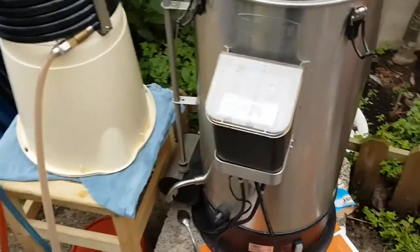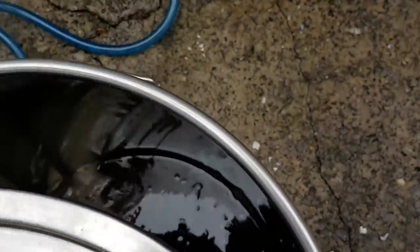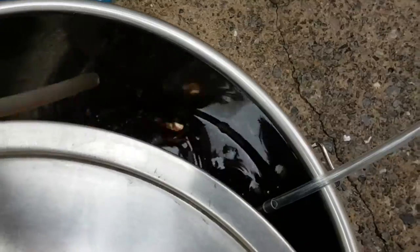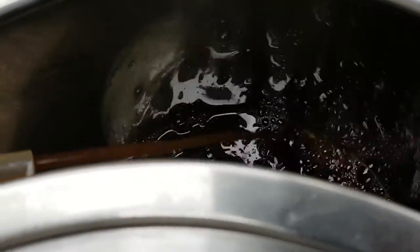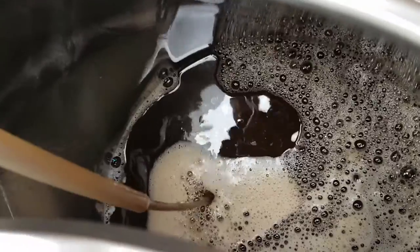So I recirculated until it was down to about 35 degrees. I'm quite happy that it's coming out quite clear now. It seems pretty clear, there's not much sediment coming through. There's a nice hoppy oil floating on top there. At the same time I've got the aeration hose in there, adding air to it as I fill it up.